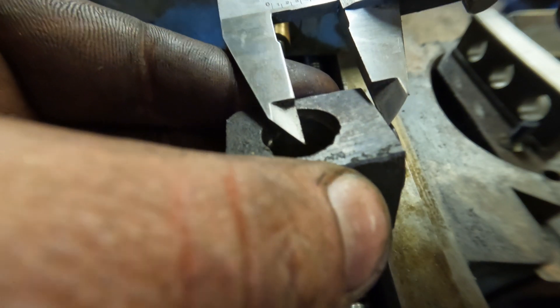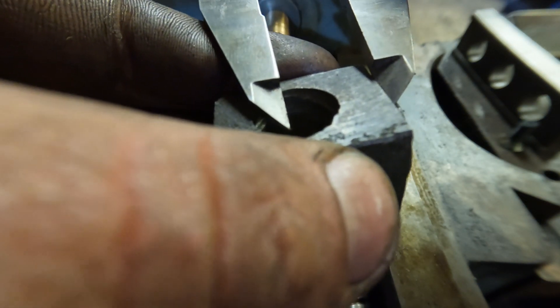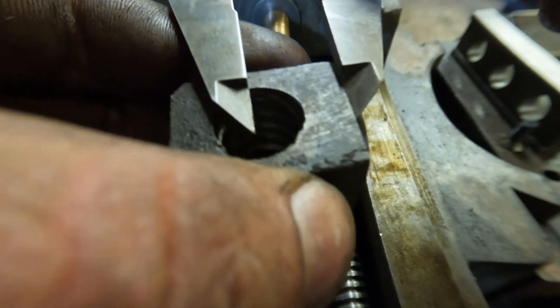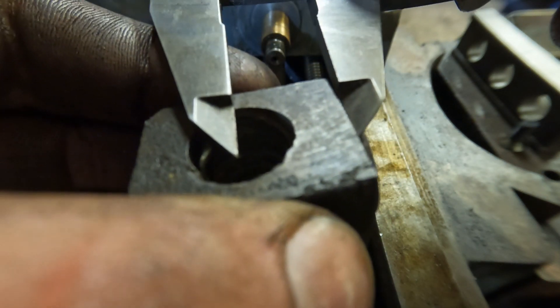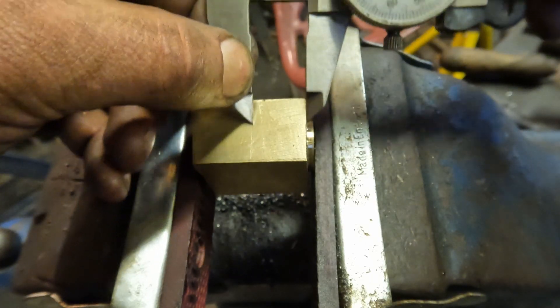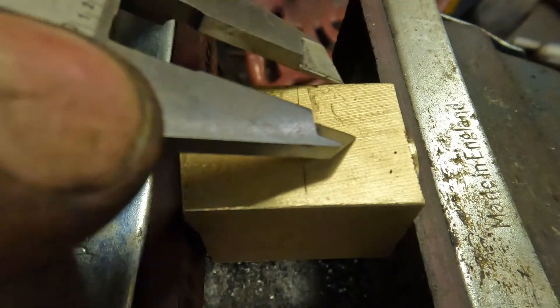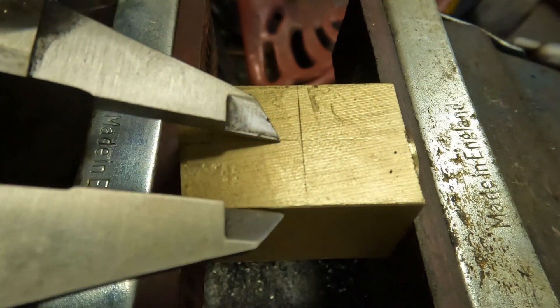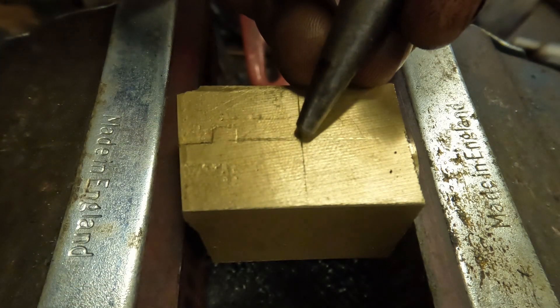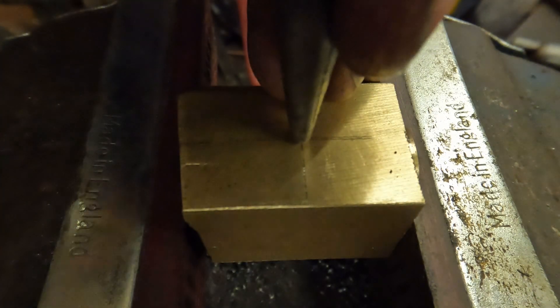Now I can set my calipers to 704.5 thou and offer it up against the original part as a bit of an idiot check. With the calipers still set to 704.5 thou I can scribe that distance onto the block from the surface I just machined on the lathe. I'm also scribing a centre line and whacking a punch mark in there where they cross - this is the centre of the thread.